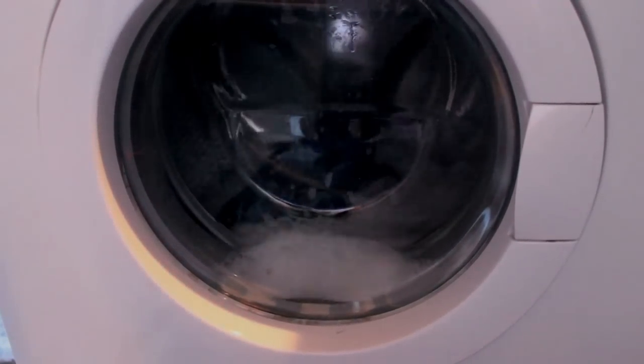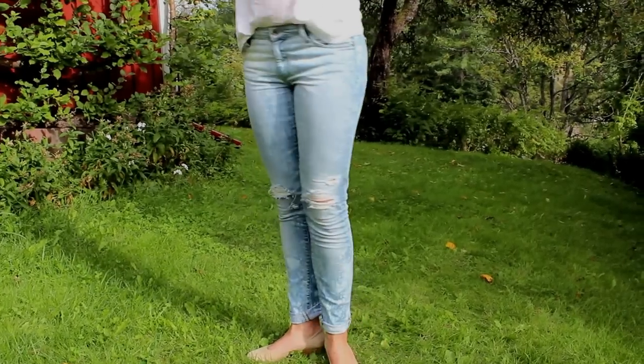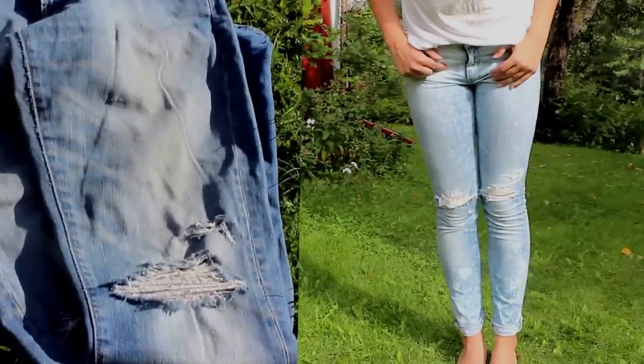And here's the result. Mine is kind of subtle because my jeans were so light in the first place, but here you can see the difference. I really, really, really like the effect.